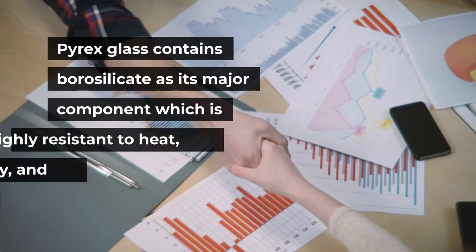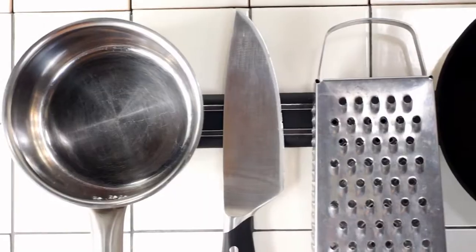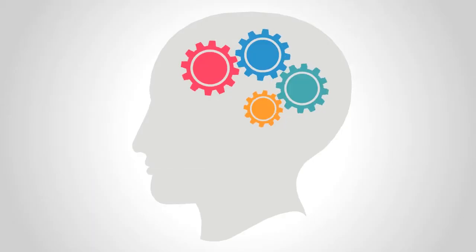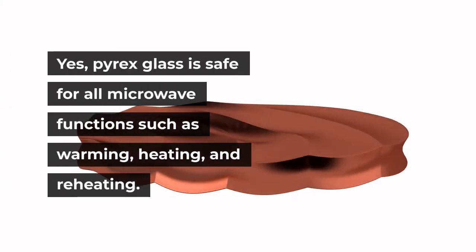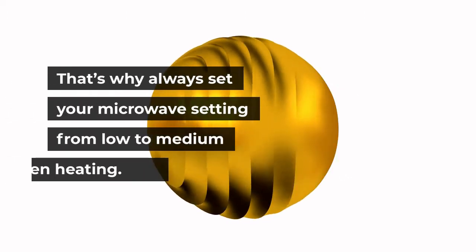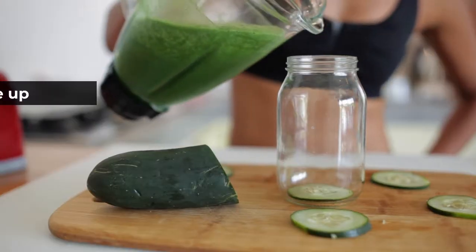Can Pyrex glass go in the microwave? Pyrex glass contains borosilicate as its major component, which is highly resistant to heat, electricity, and chemicals. For this reason, it is used in making chemical and industrial apparatus, as well as kitchenware. Pyrex glass expands about one-third less in size compared to common glass on heating. Yes, Pyrex glass is safe for all microwave functions such as warming, heating, and reheating. However, sudden temperature changes when heating can damage Pyrex material — always set your microwave from low to medium. Don't pour cold water when Pyrex glassware is hot.